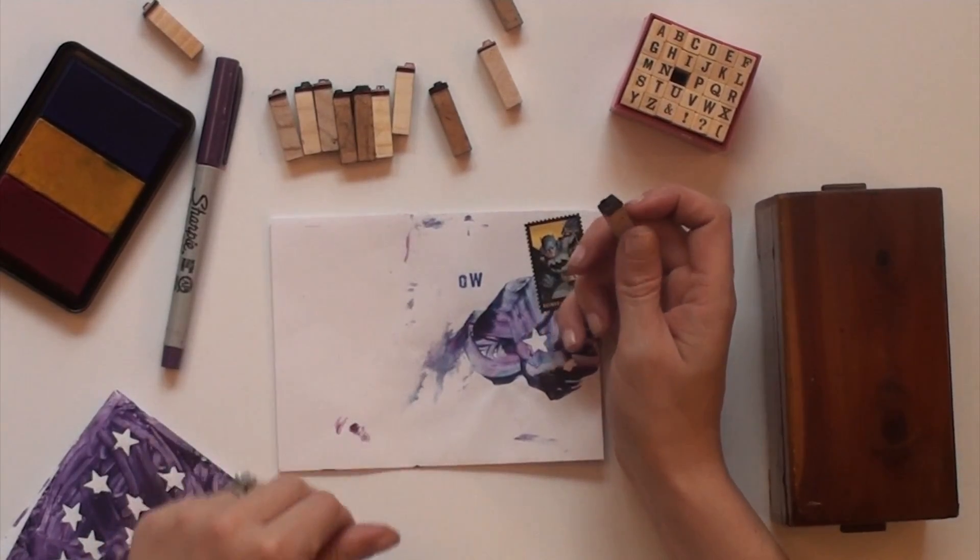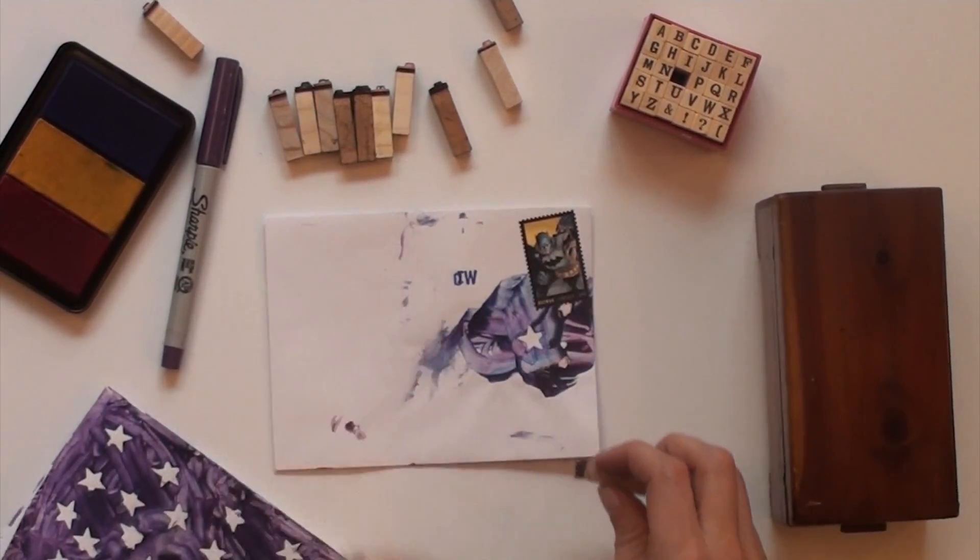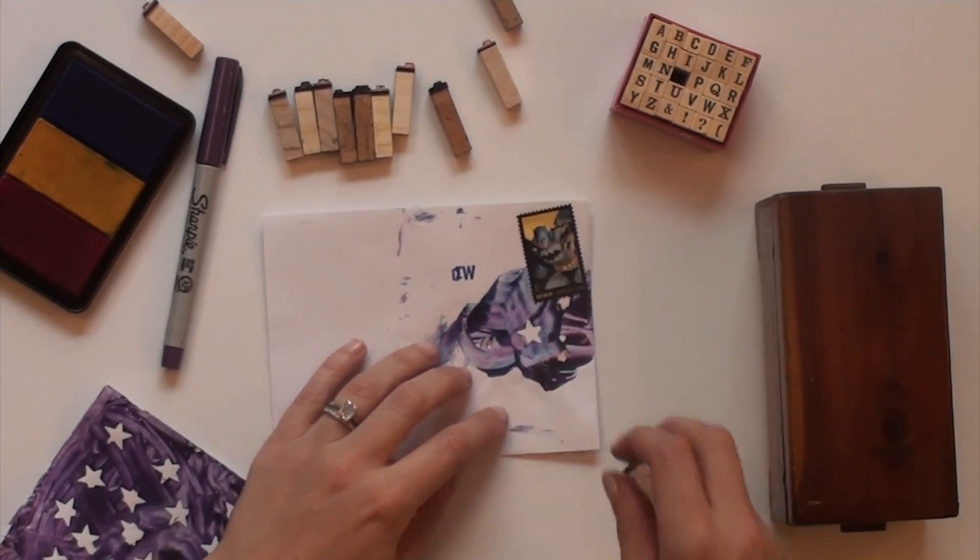So I started again right underneath it, this time laying the stamps out in front of me. Later, I used washi tape to cover up the mistake.